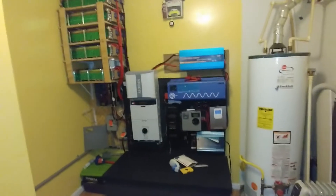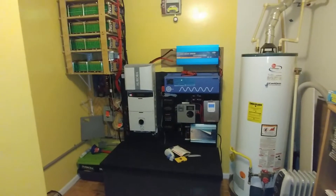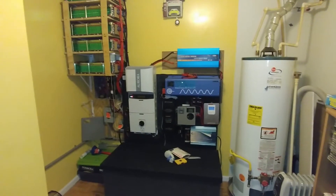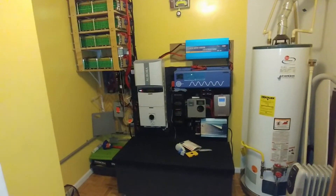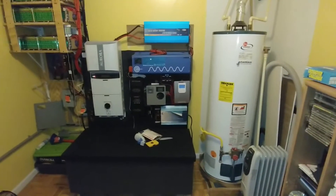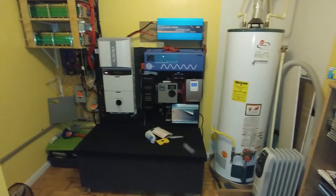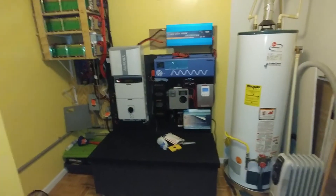Good evening YouTube fans, Garfi is signing on. For the past month and a half to two months, I've done some changes to my solar project. If you could recall, I had all of those at the back of the house, so I've been working on getting everything moved over.